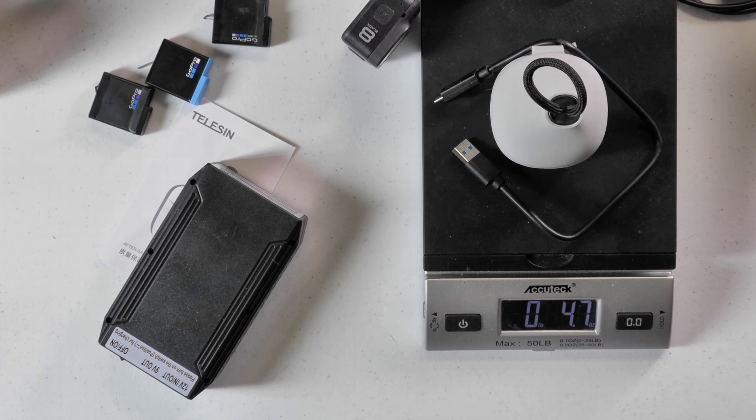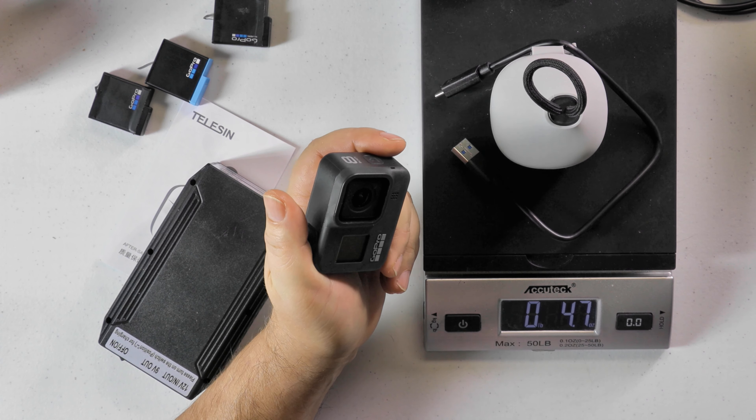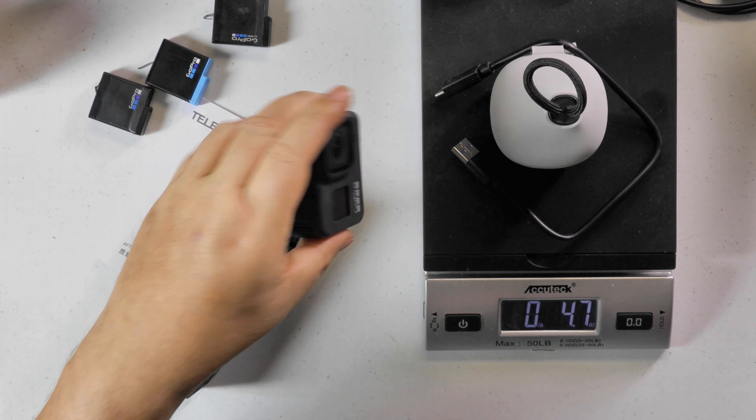It comes with everything you need. You need an external battery of course — just plug it in, slap your batteries in it, and you're charging three batteries at once while your GoPro can still be recording. I would say in total you'd probably need about five batteries, because a battery lasts about an hour and it usually takes anywhere between two and four hours to charge. So if you've got three batteries charging, that's three hours of record time where you're recording at the same time.